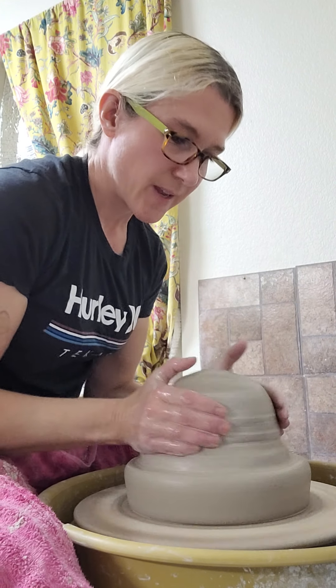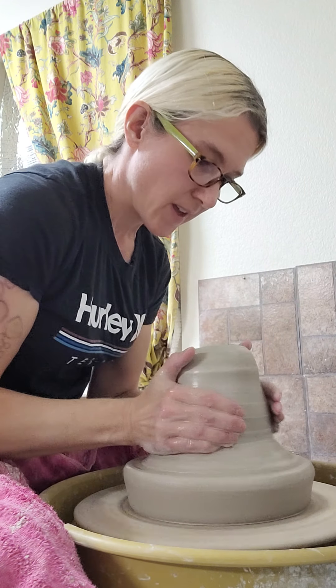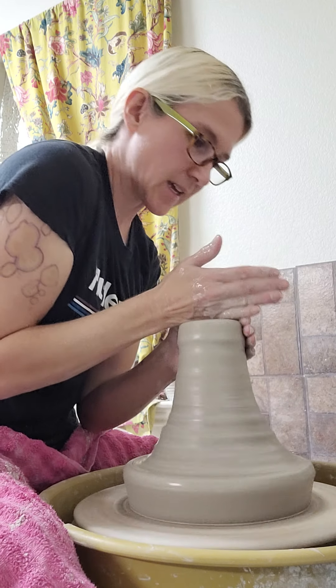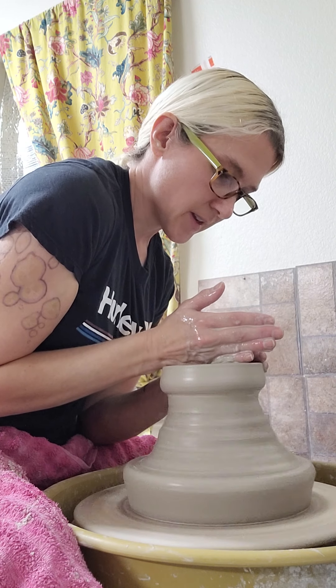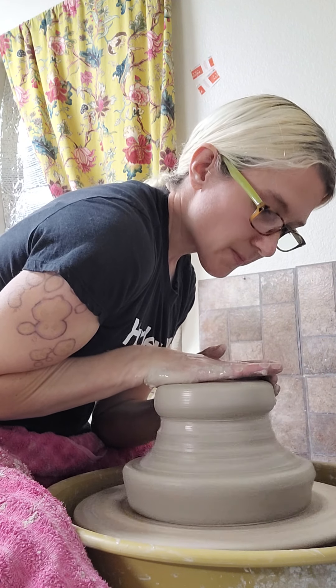I'm inside my studio where I spend most of my time working, and I'm going to share throwing a sink. Throwing all starts with centering — I had some of it centered before I started the video and now I'm centering the rest.